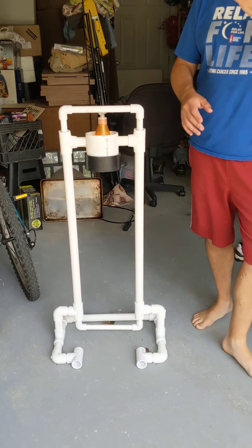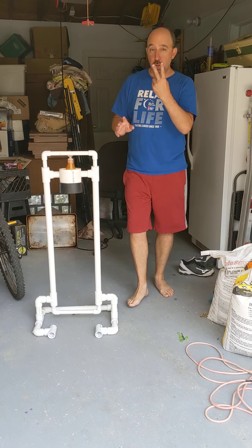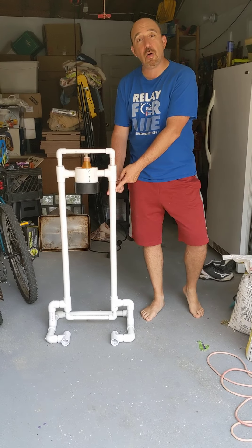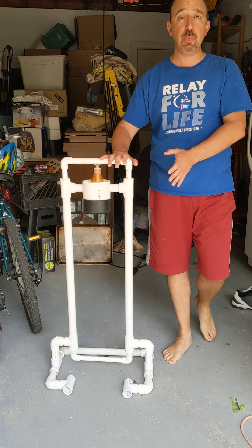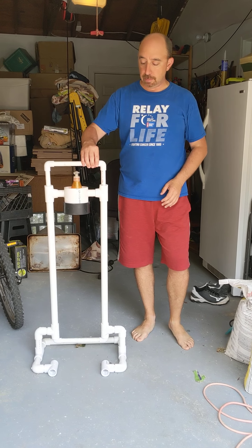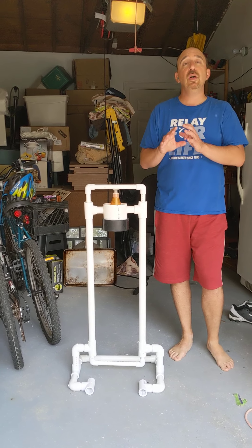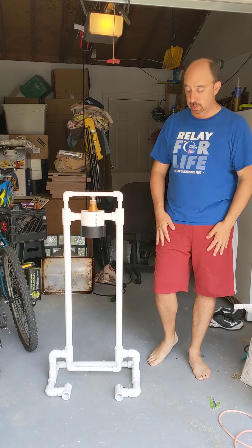Let me show you a couple things and run through how I made all this. Two things you need to know. Number one is you have two different sizes of pipe. The major outside pieces are all one-inch pipes and then these pieces here are all half-inch pipes. A lot of plans on the internet tell you to use one-inch and three-quarter-inch — those don't work. The three-quarter-inch pipe needs to slide through the one-inch pipe and they do not slide through each other. So you've got to go with one-inch and half-inch.